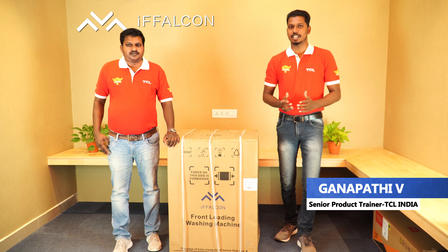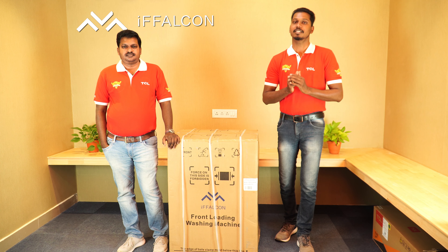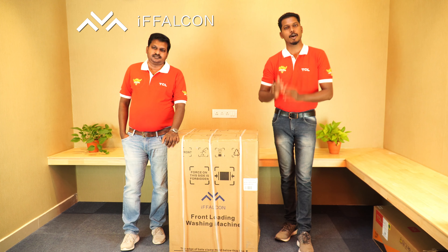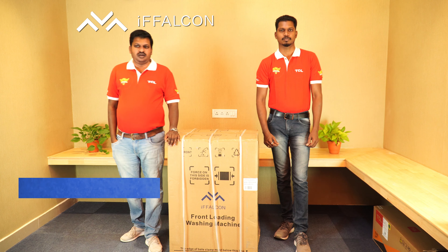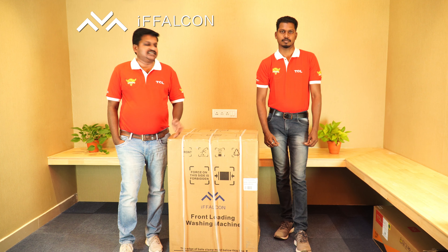Dear friends, today we are going to see a new episode and for the first time officially we are doing an unboxing video of the Eiffel Convert Washington by TCL. For making this unboxing successful, along with me I have my technical manager Mr. Suresh here. Hi friends, glad to meet you all. Support us to make this unboxing successful. Now let's start.